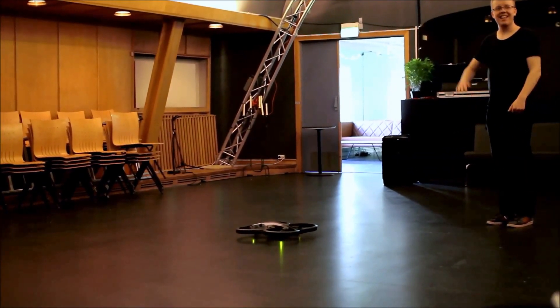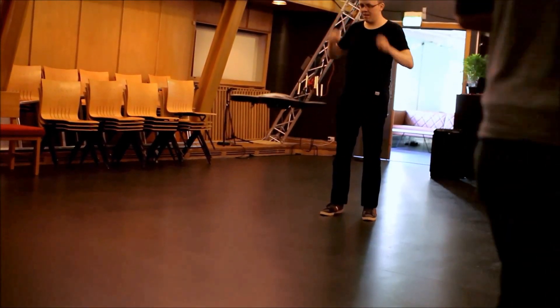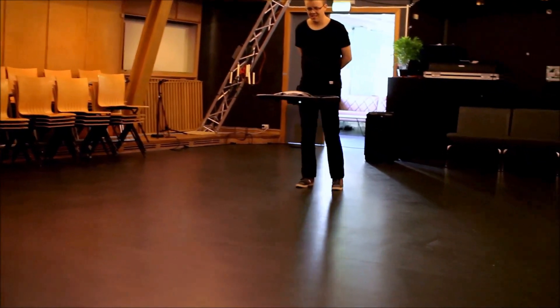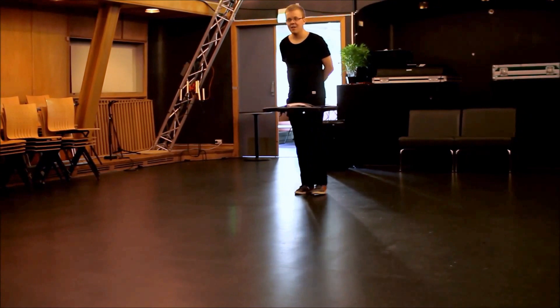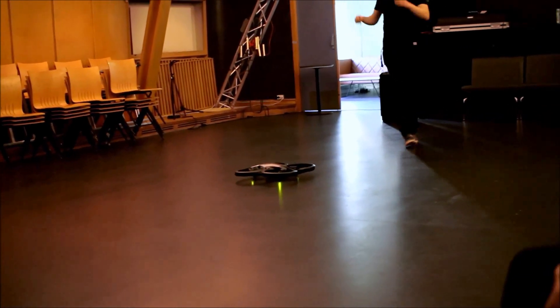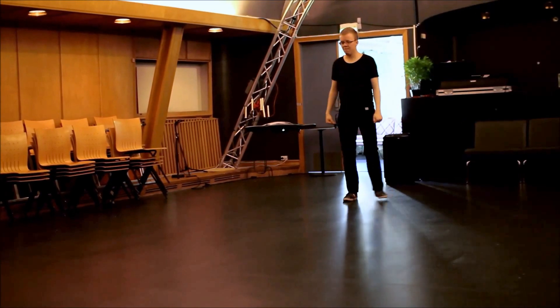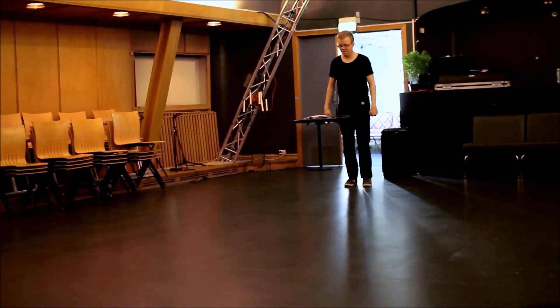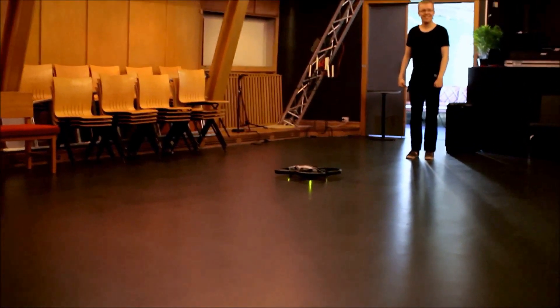Nice. Little bit. So still, so still. There is a bit. Little bit. So we have to have — 1, 3 — a little more to help. Are you holding up the drone, Torsten? Woo! Tough!